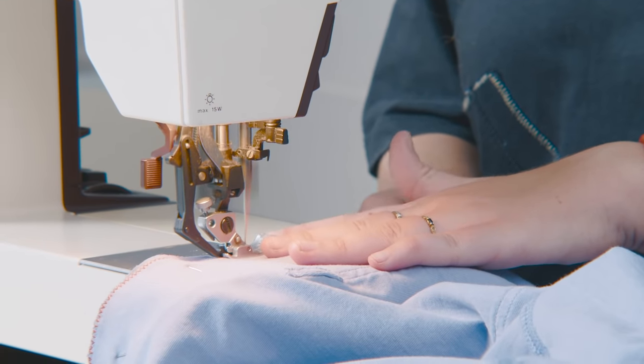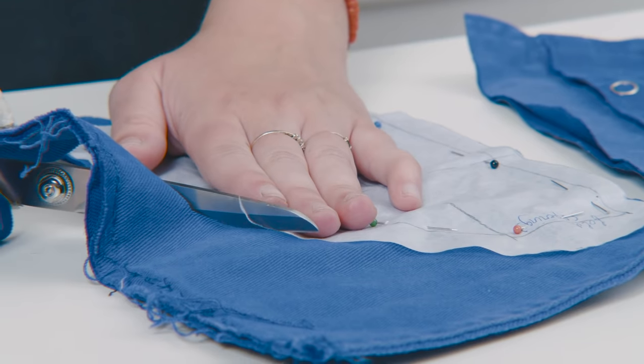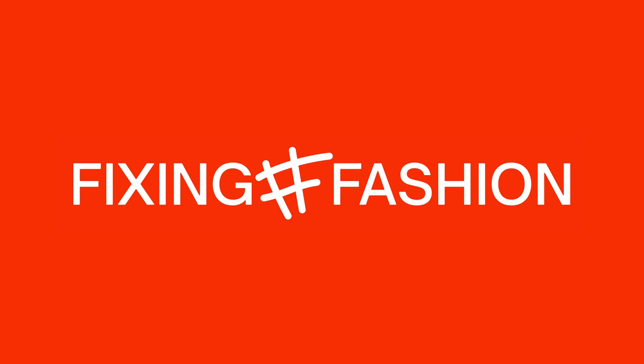Welcome to a new Fixing Fashion video! In this video we're going to show you how to repair your clothes, because no matter what you do with your clothes they always end up breaking at some point. We used to be pretty good at repairing our own clothes — like a patch on the knees or darning your socks like grandma. But nowadays we don't really do this anymore, and this actually causes a lot of waste because we throw away all our clothes.